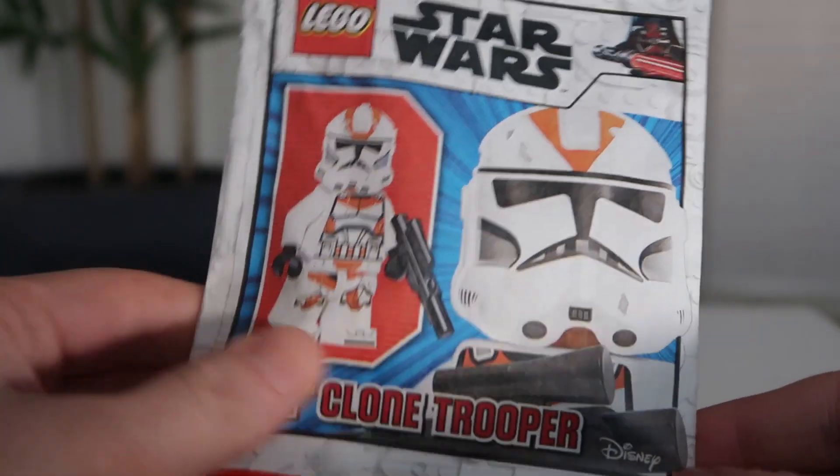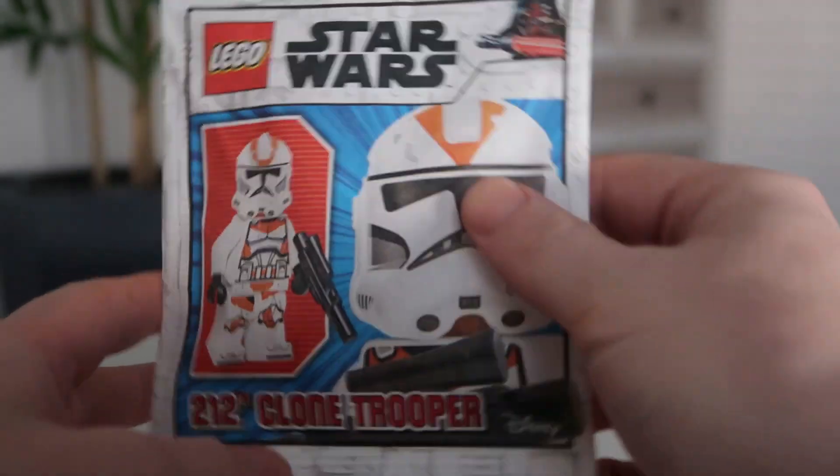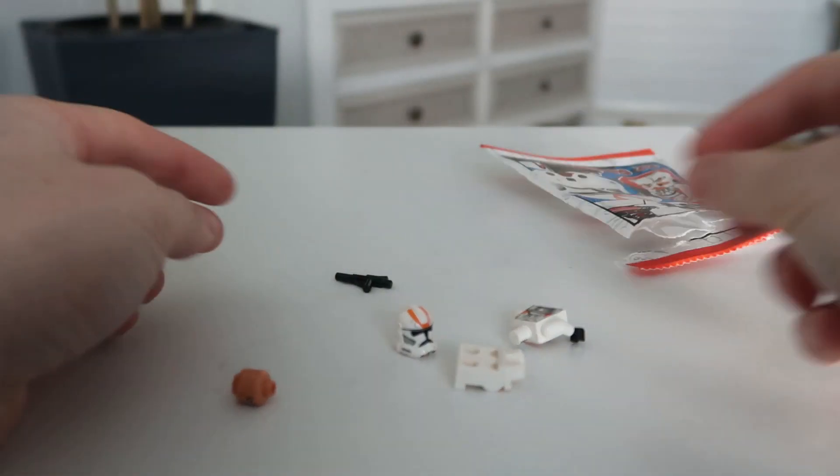They changed from plastics to this. Let's just open the contents and see what's inside. So there you go — those are all the pieces.